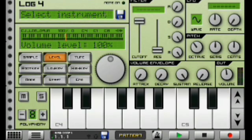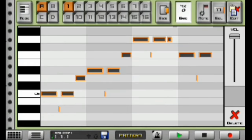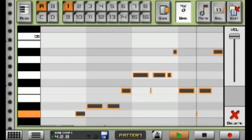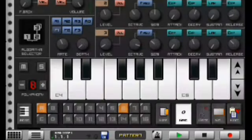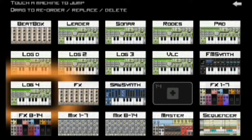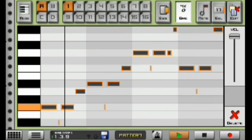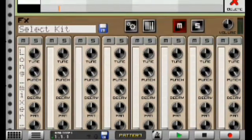Moving on to my next instrument, I have my log drum 4 — my hard log drum this time that hits hard. This is how it sounds with the whole beat. These are amazing hard log drums, and if I play the hard log drums with the nice melody everything sounds extremely hard.